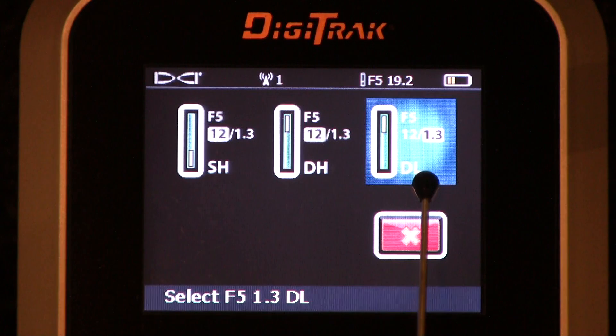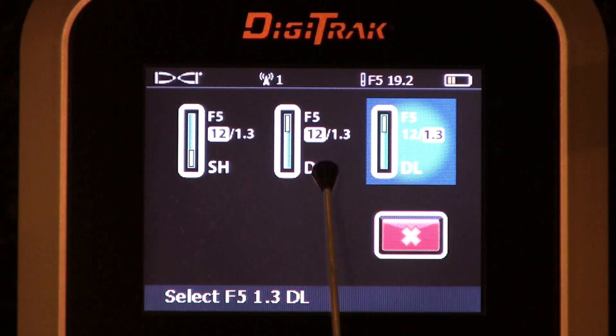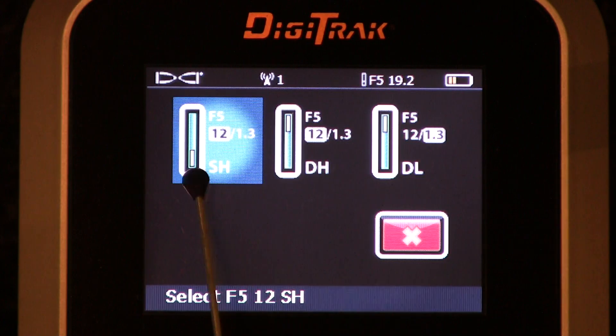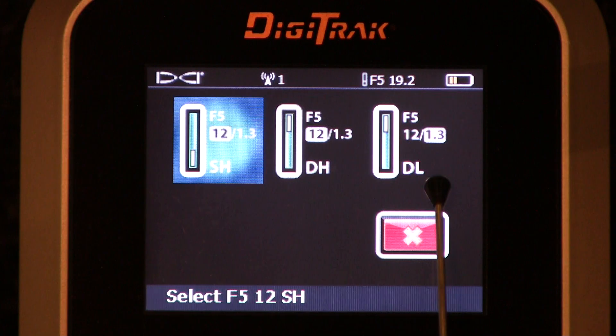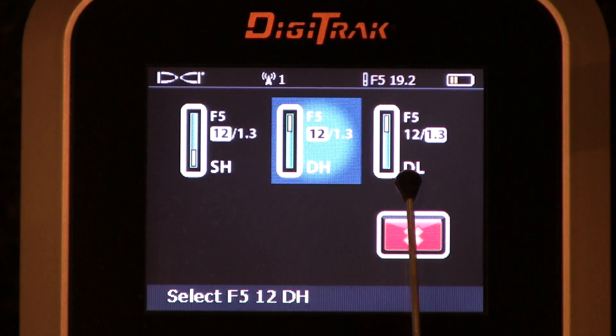Most guys go underground in dual mode. They'll select 1.3 when they're in a rebar or passive interference situation. Once again, you've got three calibrations to worry about here: SH mode, DH mode, and DL mode. If you want to take advantage of all those transmitter options, you need to calibrate for each.